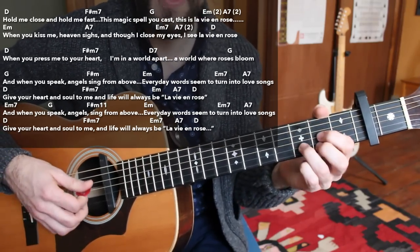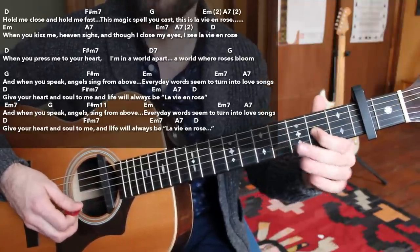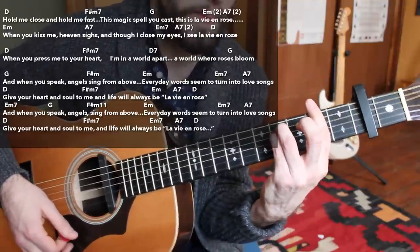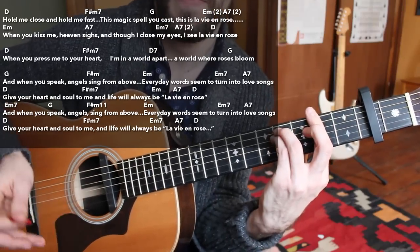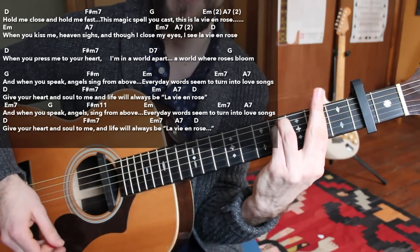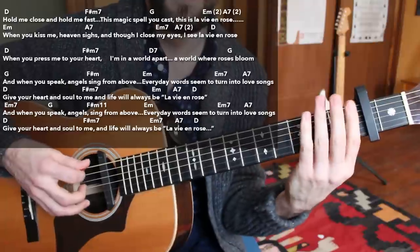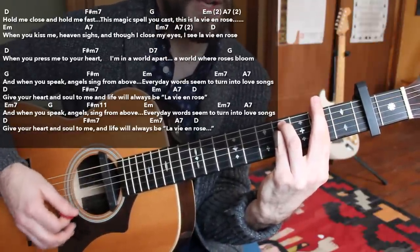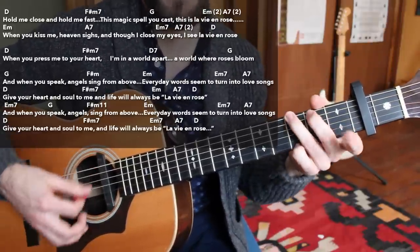On the D chord, you can throw in a little more melody — 'When you press me' — sometimes I just hang right there in vibrato. Then throw in the F sharp minor. Occasionally you might see me do a walk up going from the E string open, first fret, and then strumming through the F sharp minor chord — very classy, very cool way of doing it. 'I'm in a world apart, a world where roses bloom.'